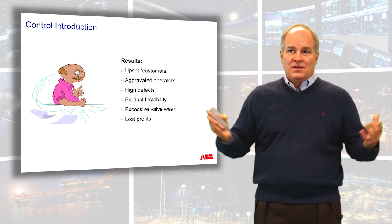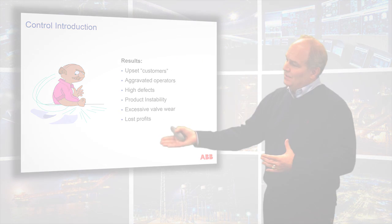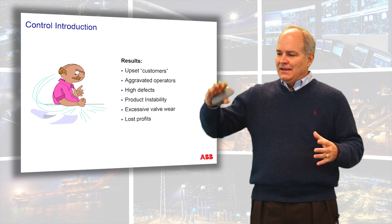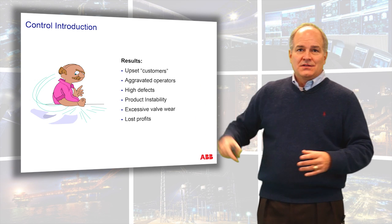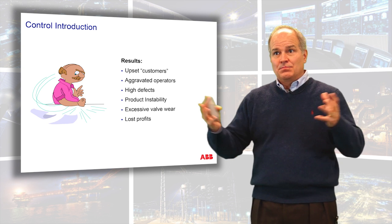So what if it oscillates? So what if it's turned off and in manual? What we've found over the years is these are some of the issues that come to the surface: if you have a control system that's not operating properly, you can have upset customers — your product defect is not stable so they can't get a reliable product. Your operators get aggravated, get fed up with the control system, and just turn it off. You get defects, production barriers, instability in your process, and valve wear — a silent killer where your valves are twitching around with wear and tear until they eventually break, causing a catastrophic failure.